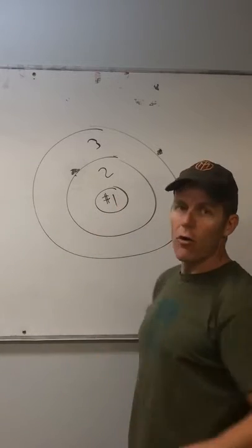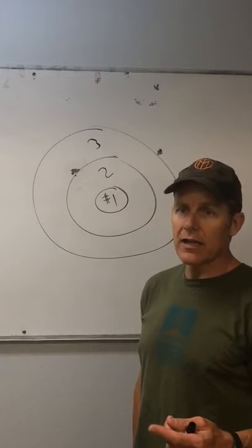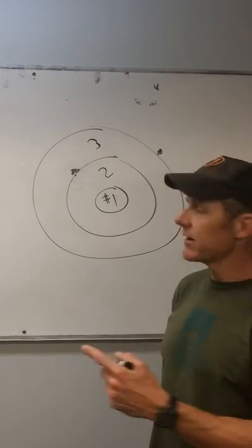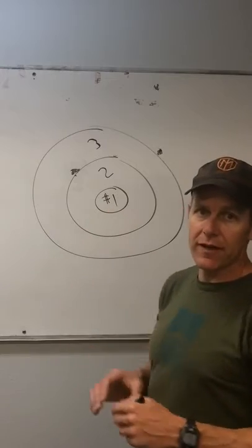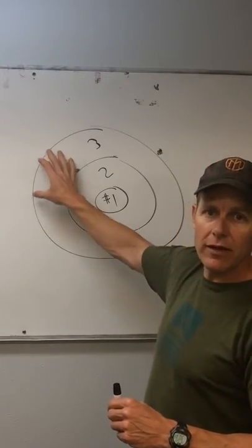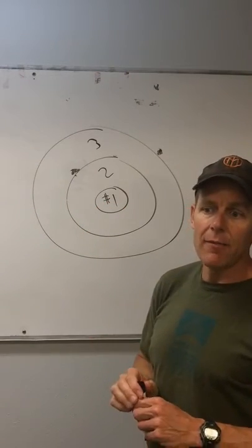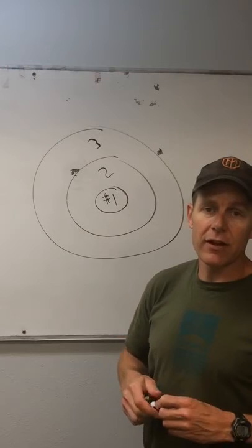If you have a whole bunch of priorities, it's the same as not having any priorities. By saying this month I'm going to work on finger strength, and I can do a little bit of endurance, I can do a little bit of weight training — that's okay — but finger strength is the key. You've got to think about that every single training phase.